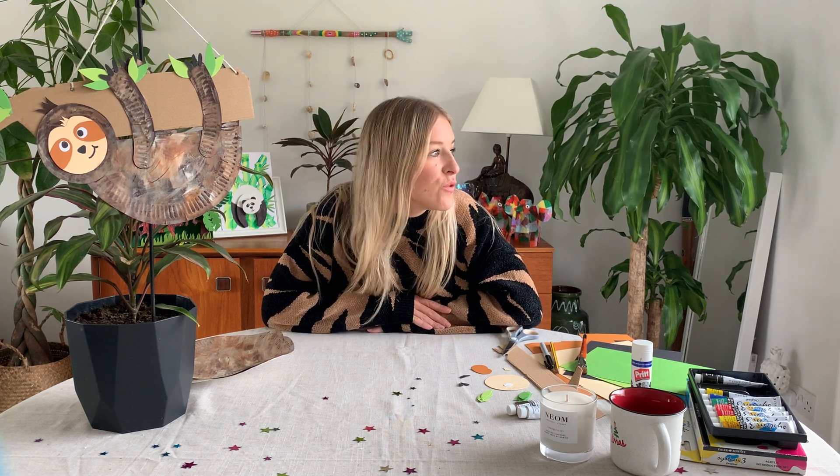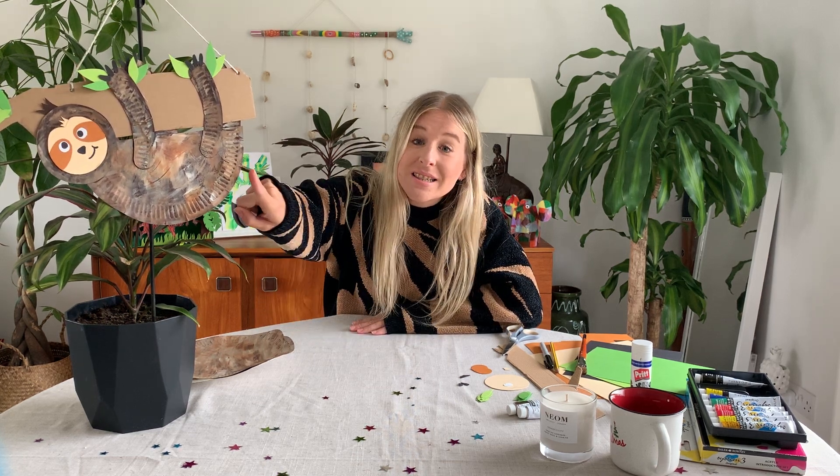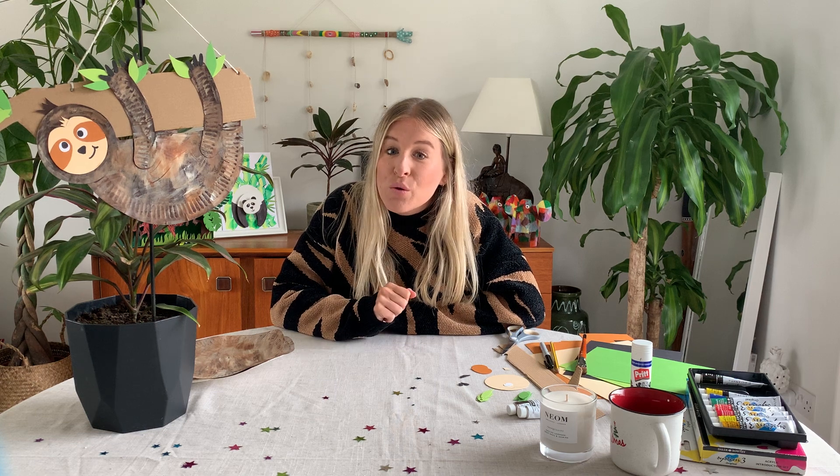Hi there, boys and girls! Welcome to another week of our channel. It is a very wet and rainy day today — the perfect day to be doing some craft. Up here you can see what we're going to be making today: this is Sid the Sloth. Sloths are an amazing animal and there are two types of sloth: the three-toed sloth and the two-toed sloth. There are six species of sloth in the world. They live in Central and South America and spend most of their lives in tropical rainforest, munching on leaves, trees, and buds. Sloths are really known for one thing — being extremely, extremely slow.